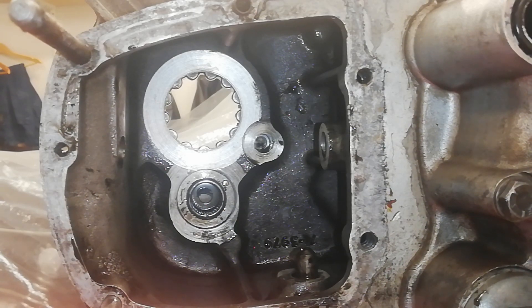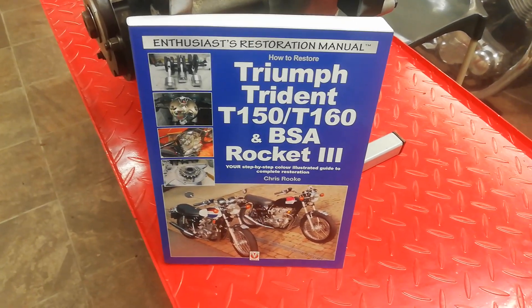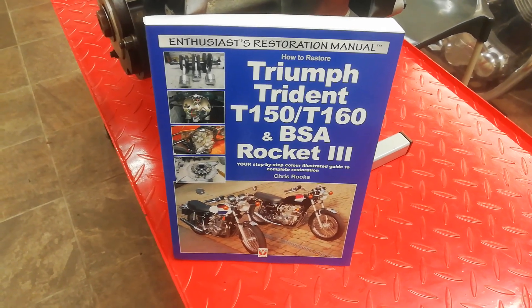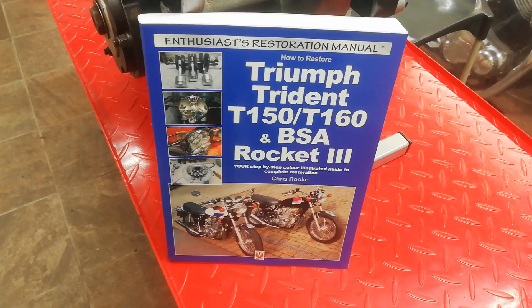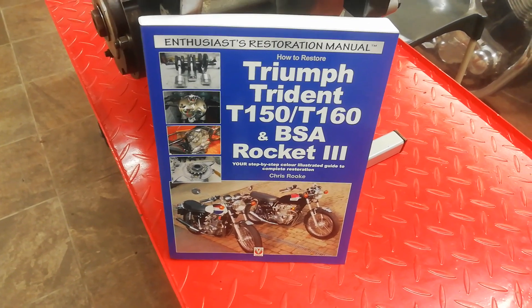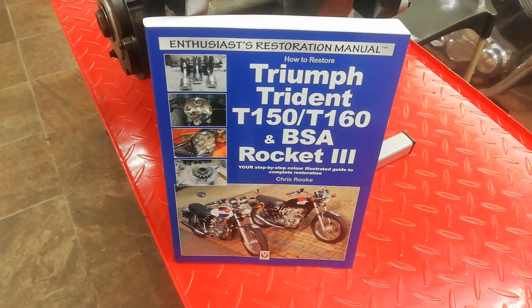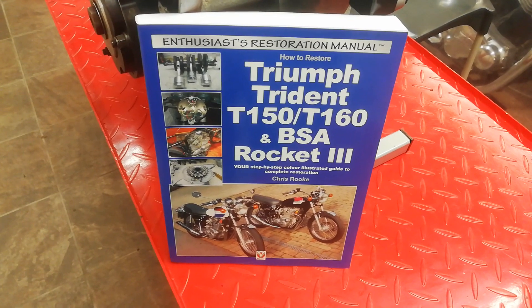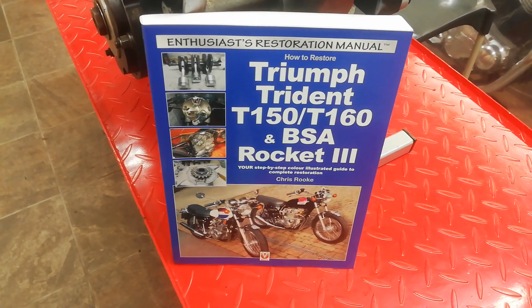The gearbox is now fully stripped. If you want more detailed information about what's covered in the videos, there is a workshop manual that goes alongside them, covering restoring the whole bike not just the engine. It's available from all good booksellers around the world — just put my name, Chris Rook, into the Amazon search bar or wherever and it should come up.